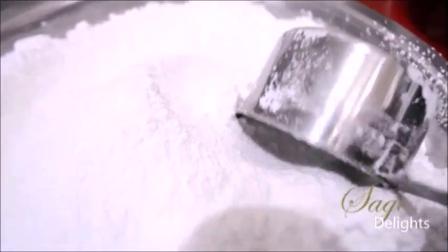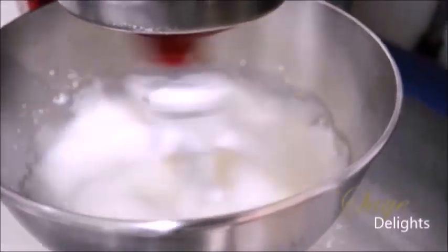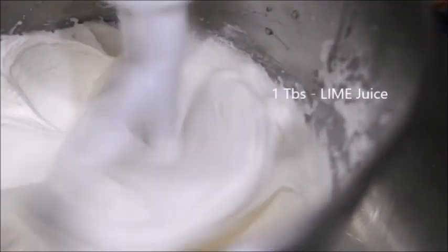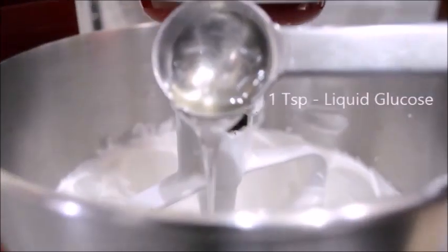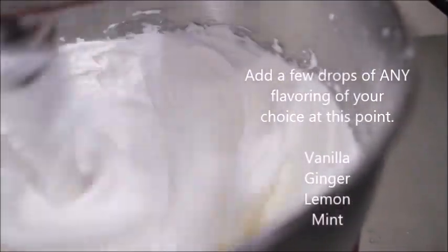Add your sifted powdered sugar in portions to avoid any lumps. I am adding lime juice and liquid glucose. This helps in stabilizing your icing and to add sheen.